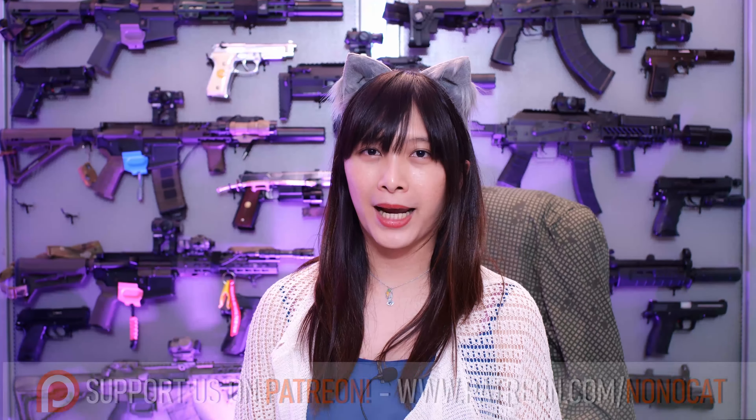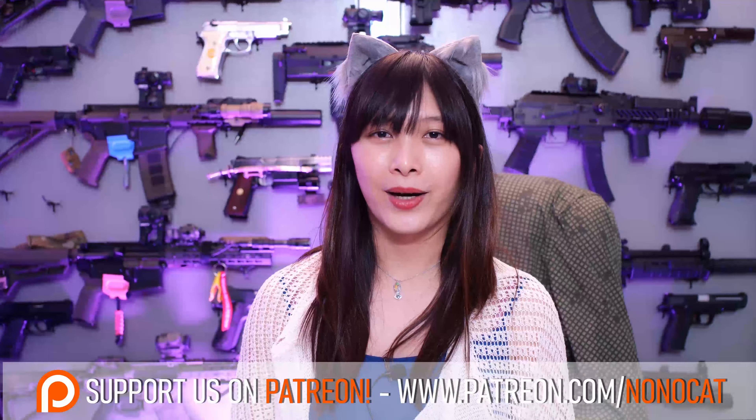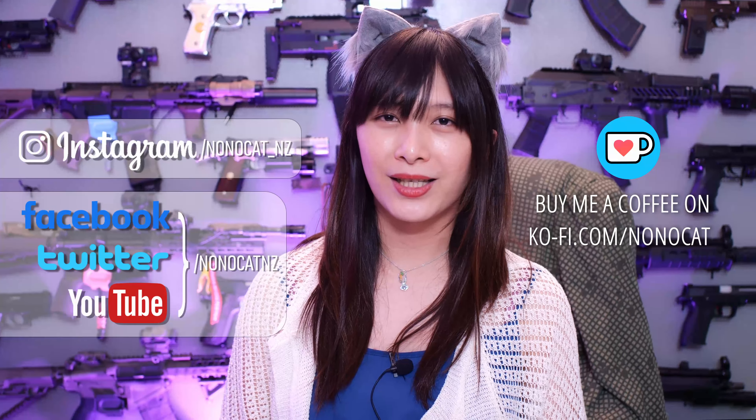Hey everyone, if you like our content and want to help us grow our channel, you can support us on Patreon where you also get exclusive behind-the-scenes content. Otherwise, follow us on these social media platforms where you can help support us. A little goes a long way — enjoy the rest of this video.